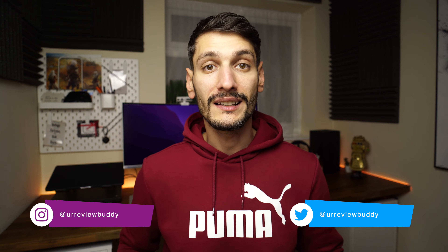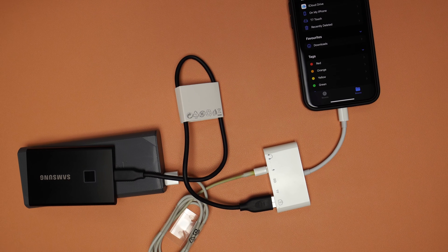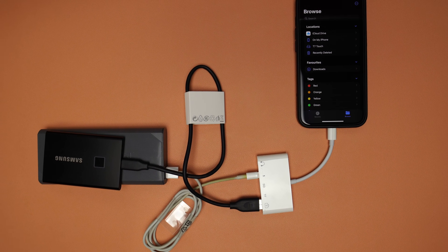There you have it. Now you can use an external SSD with your iPhone. The downside is that you need an extra two or three items to have with you. Although the iPhones are not made to be used with an external SSD, there is a way to work around it and add this extra memory or transfer files straight to the SSD.